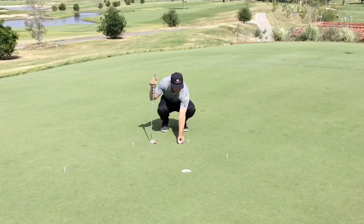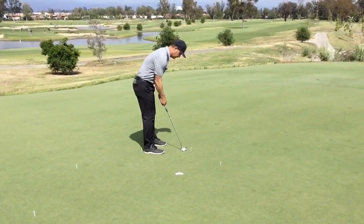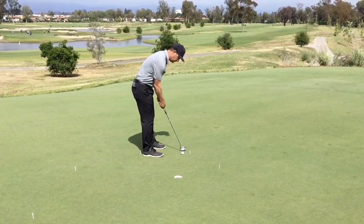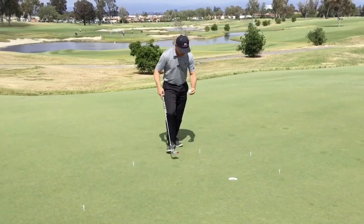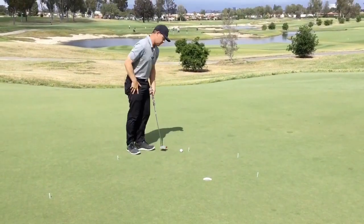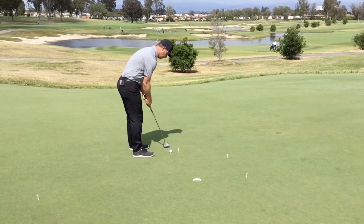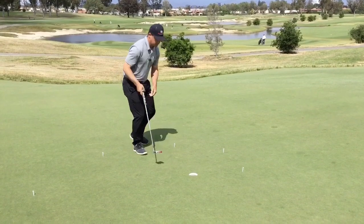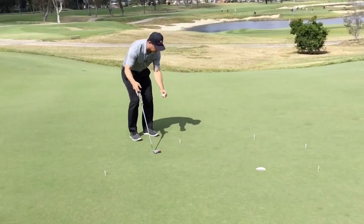I'm going to go to three feet. Same thing. I make it, I get to move to the next one. Now I'm at four feet. Moving on down. I'm starting to feel a little bit of pressure because this is getting a little tougher and longer.